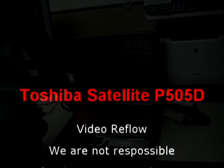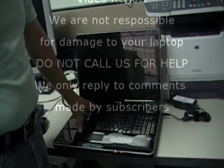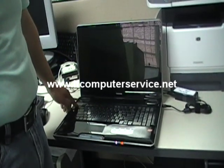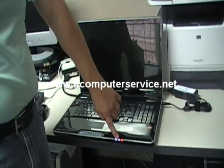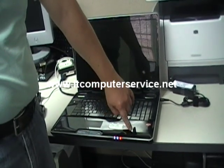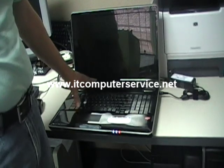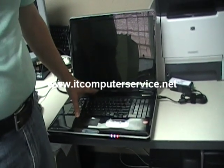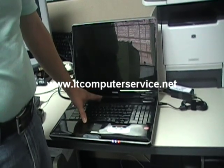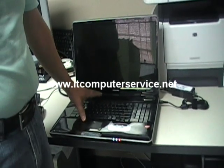We have a Toshiba laptop here that does not have any activity at all. It doesn't come up at all. It turns on because when we press the power button you can see the power LED turn on, but there is no activity on the hard drive. This particular laptop has a video issue, so we're going to have to reflow the motherboard, and what that does is actually reconnects the video chip.